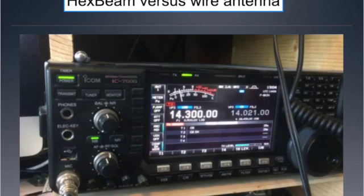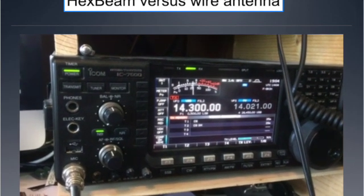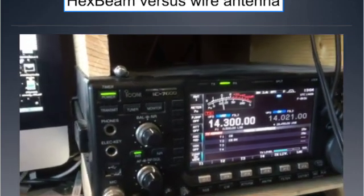Here's the hex beam versus a wire antenna — a comparison. I'm monitoring the maritime mobile net on 14300, so pay attention to the S-meter reading as I switch between the hex beam and the wire antenna while listening to the maritime mobile net. He is operating from a foreign country or different territory.